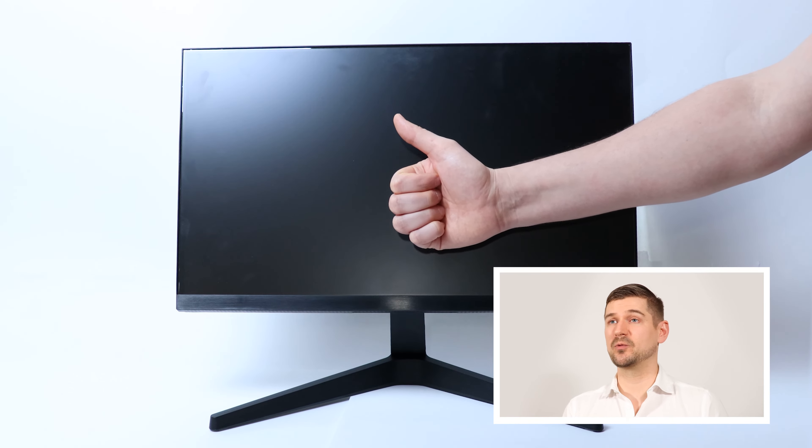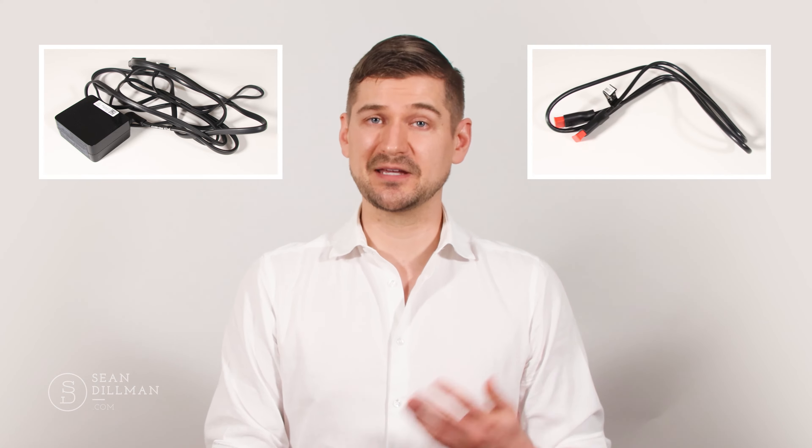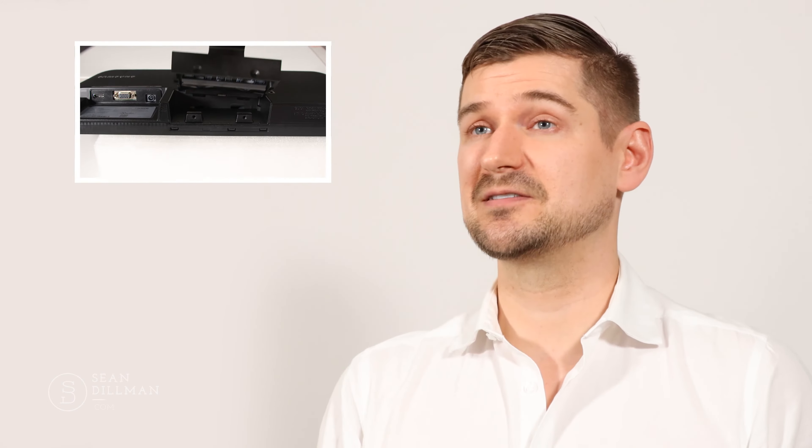To get started, my general review of this monitor is that it's a great monitor at a great price. It's got a high-quality picture, it works very well, it's easy to set up, and everything's included in the box — the power cable, the power adapter, the HDMI cable — and the monitor stand attaches to the monitor very easily and the whole thing takes up very little space.